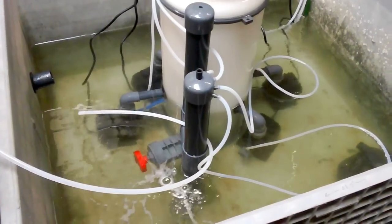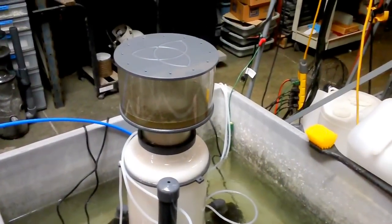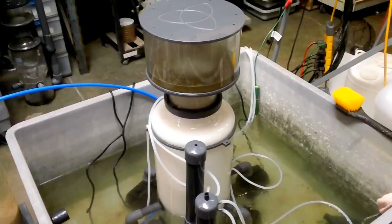They're going to be excited to see it. We're shipping them out this week. So anyhow, that's the HIR 1000 protein skimmer.